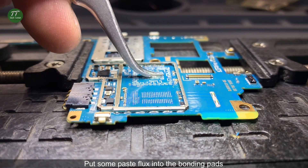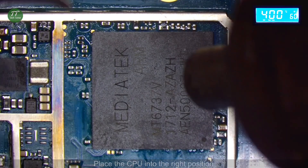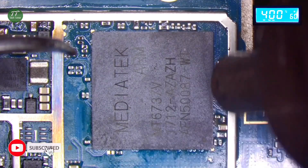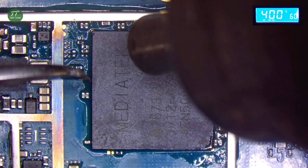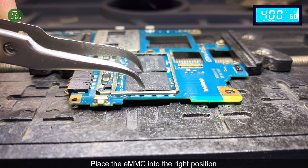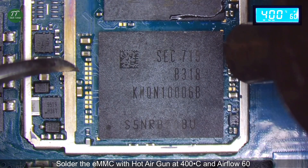Put some paste flux into the bonding pads. Place the CPU into the right position. Solder the CPU with the hot air gun at 400 degrees Celsius and air flow 60. Put some paste flux again. Place the EMMC into the right position. Solder the EMMC with the hot air gun at 400 degrees Celsius and air flow 60.